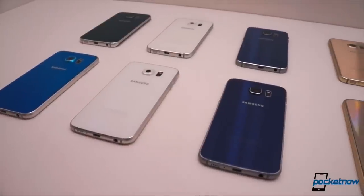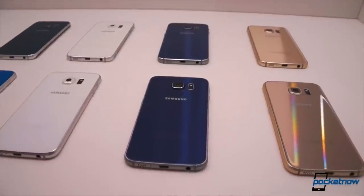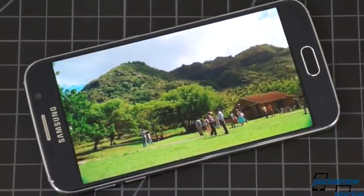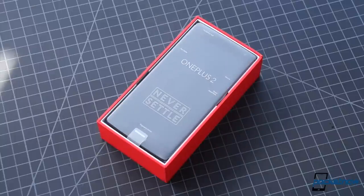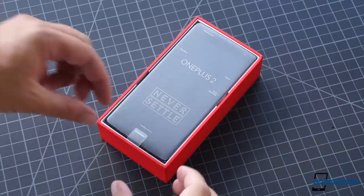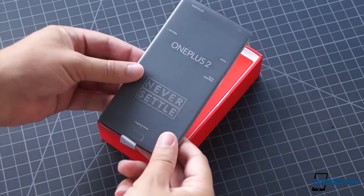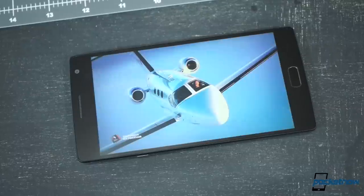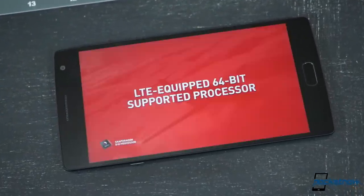But Samsung's been trotting out that old line for three years now and it's not selling phones like it used to. Maybe what people want is a phone that does a lot of what the Galaxy S6 does, but cheaper — a lot cheaper. Enter the OnePlus 2, the latest in a Chinese smartphone line that challenges our conception of what an affordable flagship can be in 2015. But does the OnePlus 2 bring enough game to keep pace with its South Korean competitor?